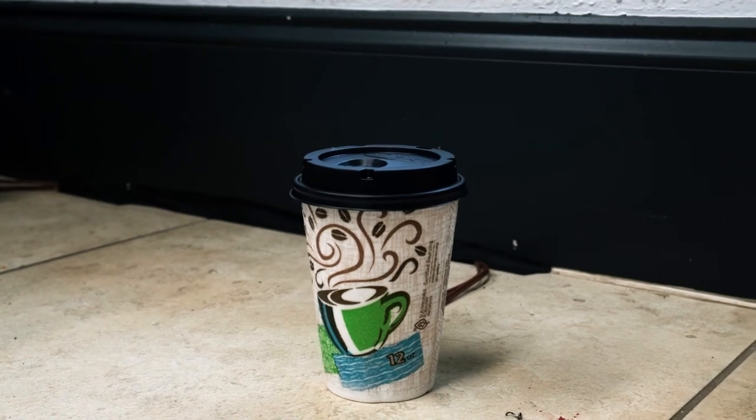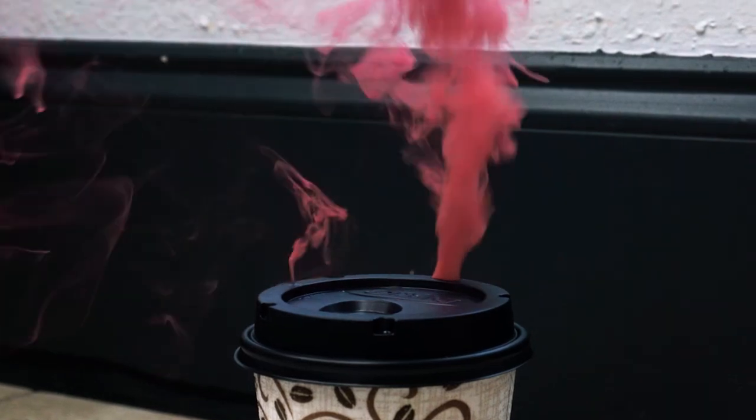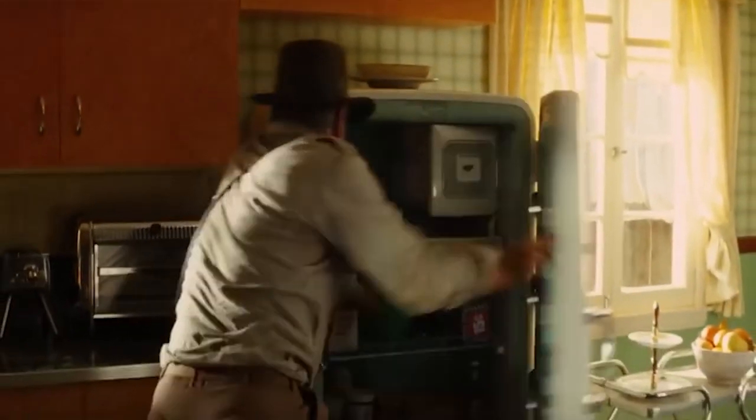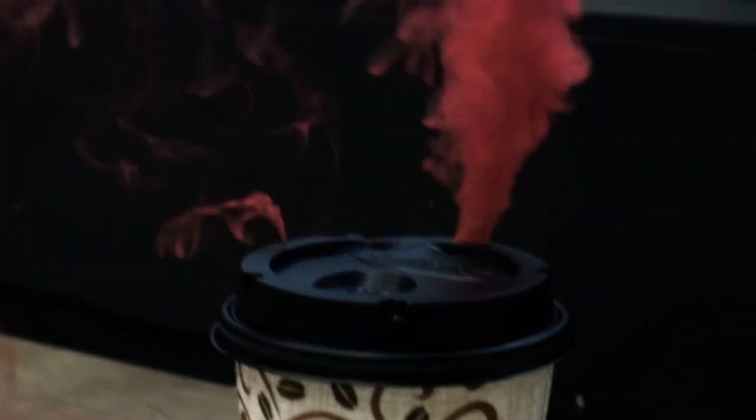All personnel, it is now one minute to zero time. Put on goggles or turn away. Seven, six, five, four, three, two, one, zero.